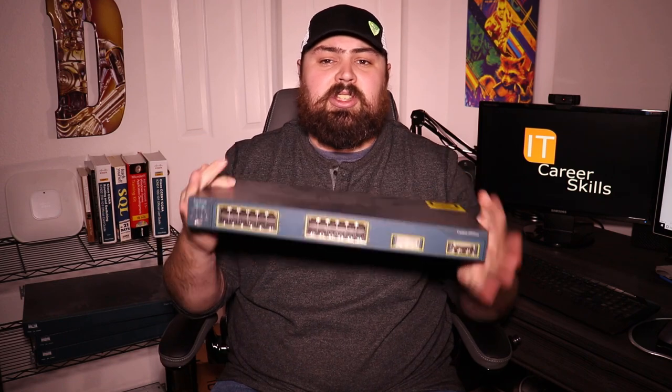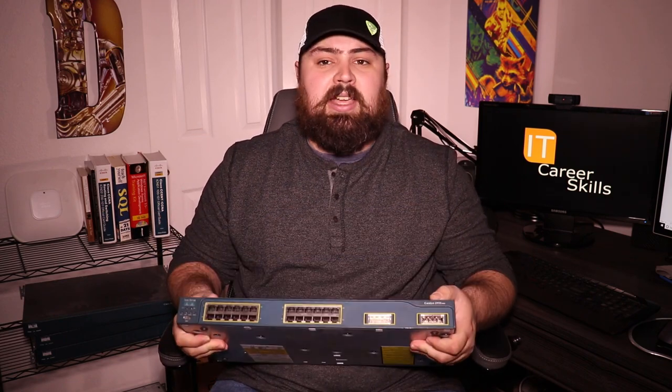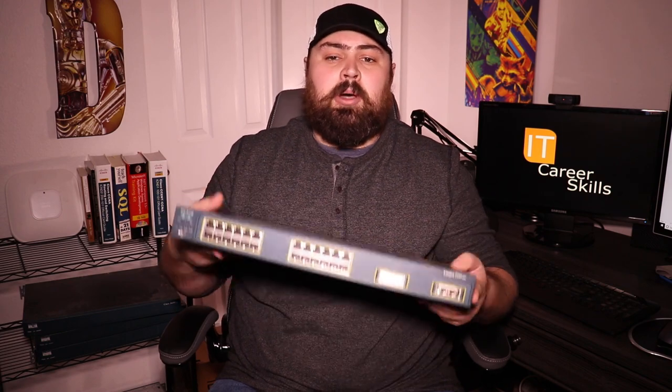For anyone looking to take their Cisco CCNA certification, one of the first things I recommend picking up is a set of switches. This here is a Catalyst 2950 switch — it's a 24-port switch. It's a little bit older, but you can do nearly everything you need to do for the Cisco certifications on this switch.